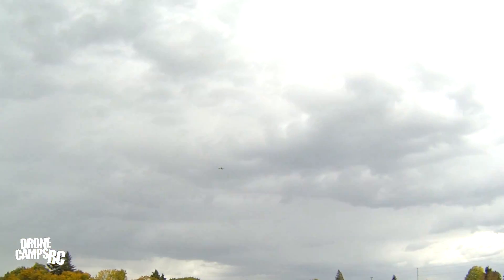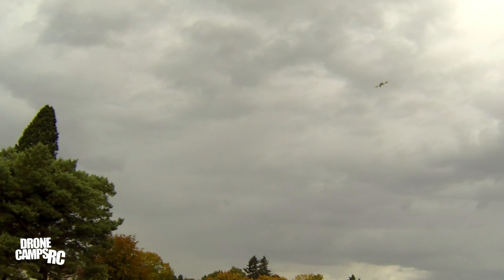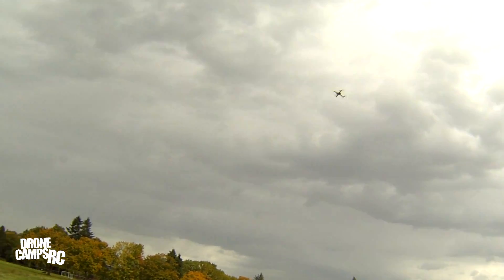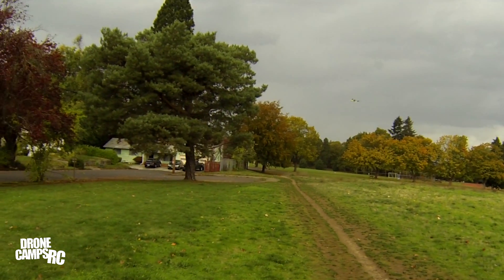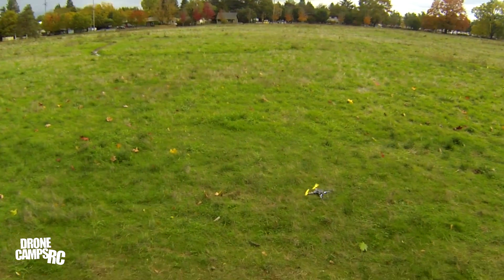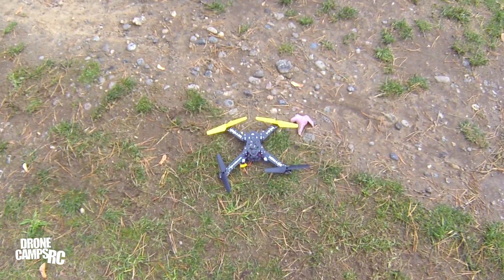I'm thinking about trying to go into that acro mode — there we go, a little more tilt. It doesn't quite have the power and authority of a race drone, but this is not supposed to be a race drone — this is purely a trainer. But now with this frame on there you could put a little mini FPV cam on there and it would really look pretty sweet. I might be out of battery — let's just pick it up and check. I'll go ahead and flip back into that basic mode.